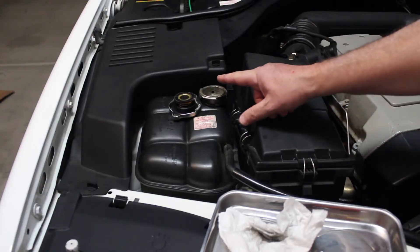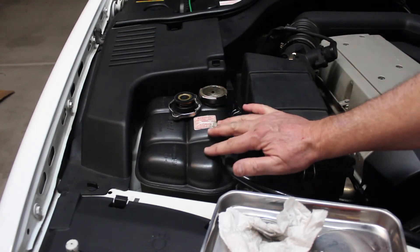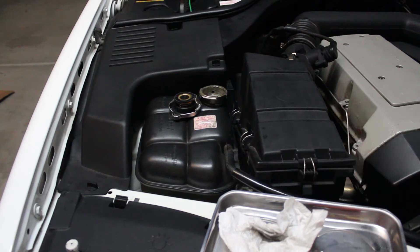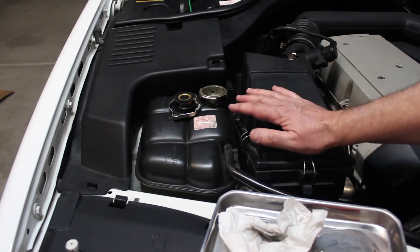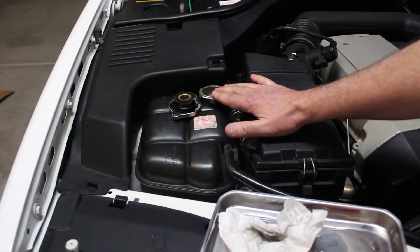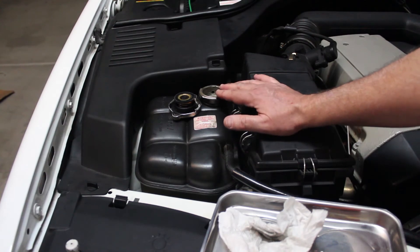With the engine completely cold, you want to siphon as much as you can out of the coolant tank — bring the level all the way to the bottom if you can, so the water won't flow through the tubes while you're doing other work. We used a very large hypodermic syringe and got about a gallon out.